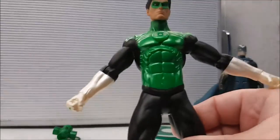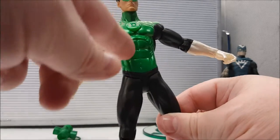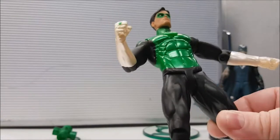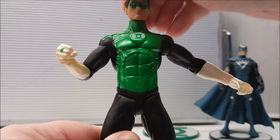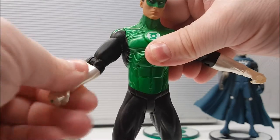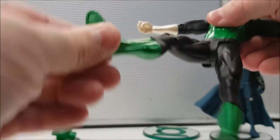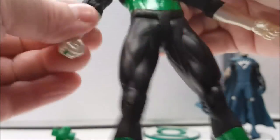One of my favorites is the Green Lantern. This figure is really cool as far as color goes — he's one of the shiniest and brightest, with a nice green shiny paint job and a nice pearlescent white. The ring is very bright and vibrant. You have basic articulation: the head moves right to left and up and down a little. Arms move out and up and down, swivel at the wrist, and bend at the elbow. There's no waist twist, but legs go up and down, bend at the knee, and twist at the calf. The joints are really tight.